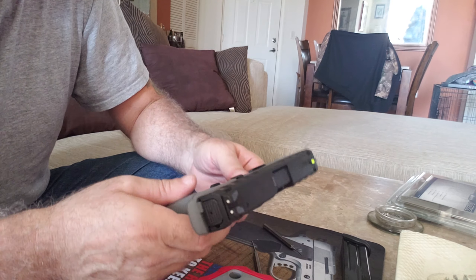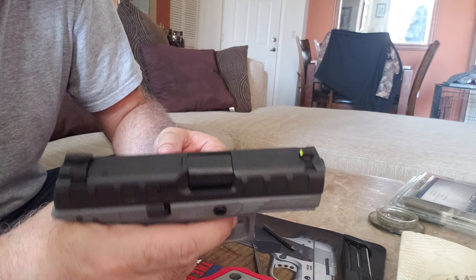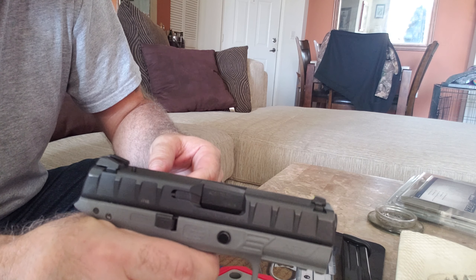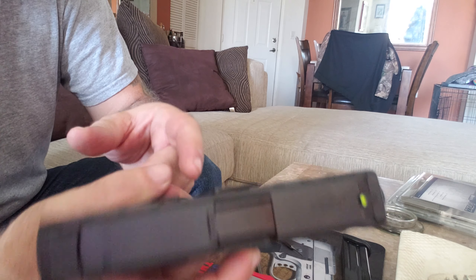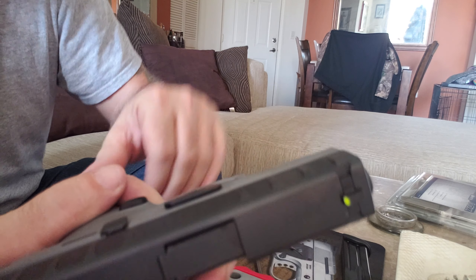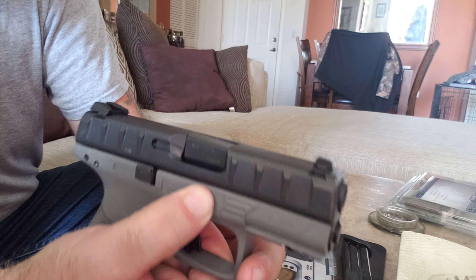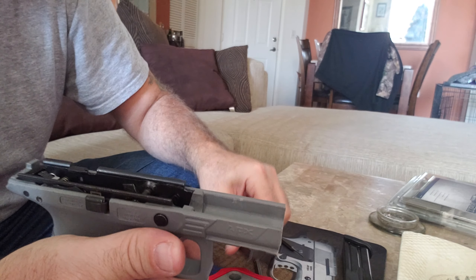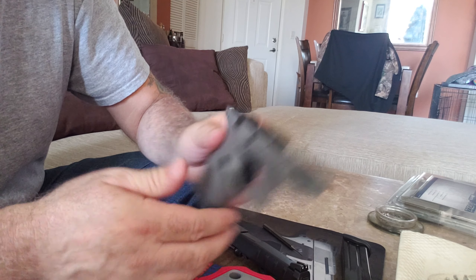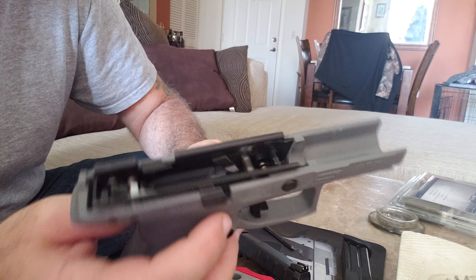First thing you want to do is make sure you clear it — there's no mag in it. For the APX, what I found to be easier is you want to pull the trigger, then push in right here, and when you push in you're going to turn this lever down and the slide is going to come off. Push it over your thumb so you get a little bit more strength, turn the lever down, and the slide releases and comes right off.